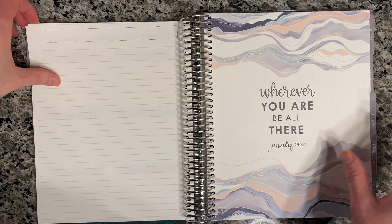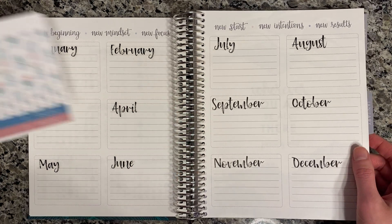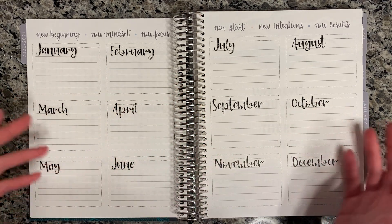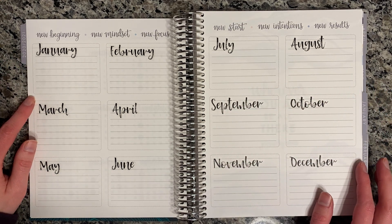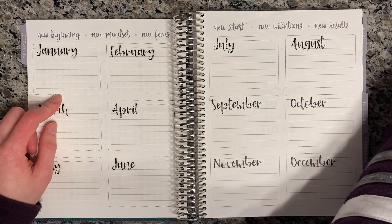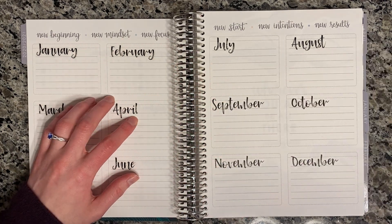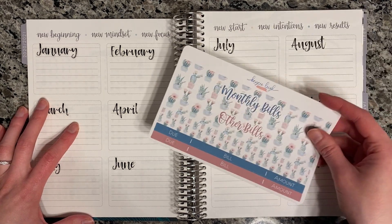I'm trying to decide if I want to put that here instead, or put the stickers over there and do something else with this. I think what I'm actually going to do with this is put birthdays and anything that will cost extra money — things some people make sinking funds for. This would just stand out as something that needs my attention money-wise through the month. So for January I'll put the couple birthdays I have, and anything from my master bills list — like a registration that's due in January. But I think I'm still going to set this other one up too because I like having everything in one place — a total summary of everything going on for each month.